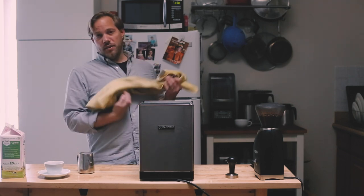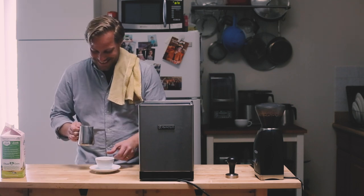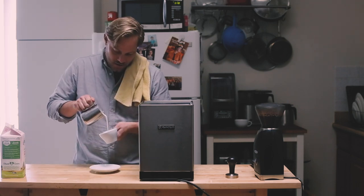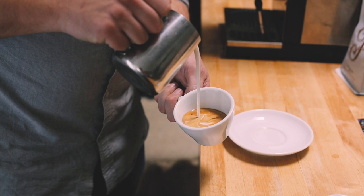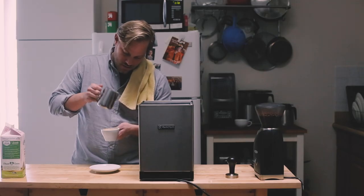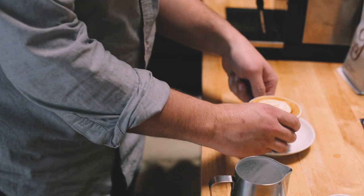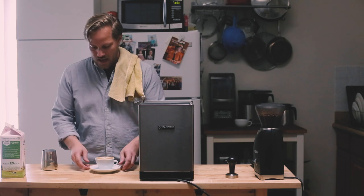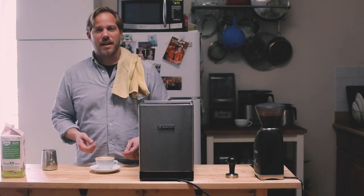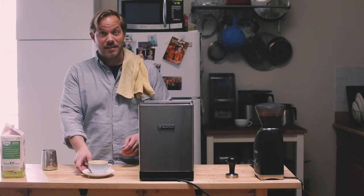This is the part where you wipe your wand. When you're at home and you have one rag, use one end for one thing and the other end for the other. This is one of my old competition cups that I love to drink cappuccinos out of. Here we go — cappuccino time. As a barista I can't help myself — I'm going to turn the cup out to whoever I'm serving it to, but in this case, it's me.